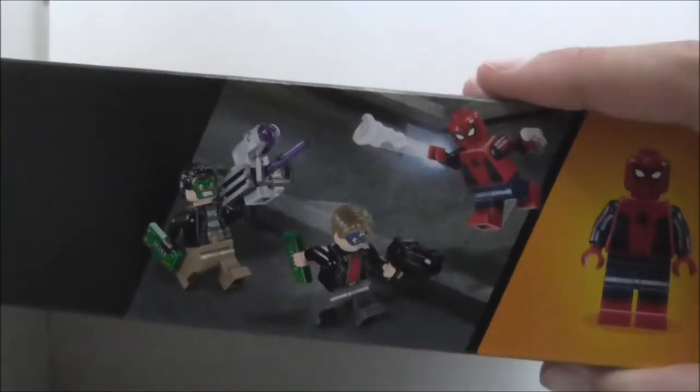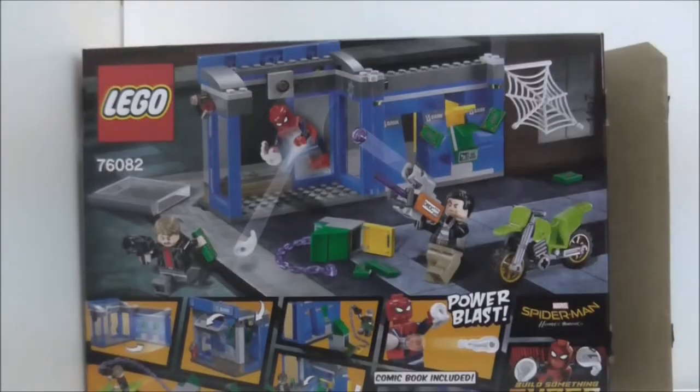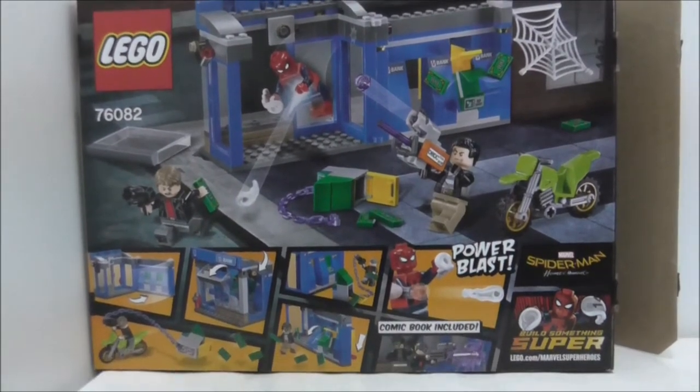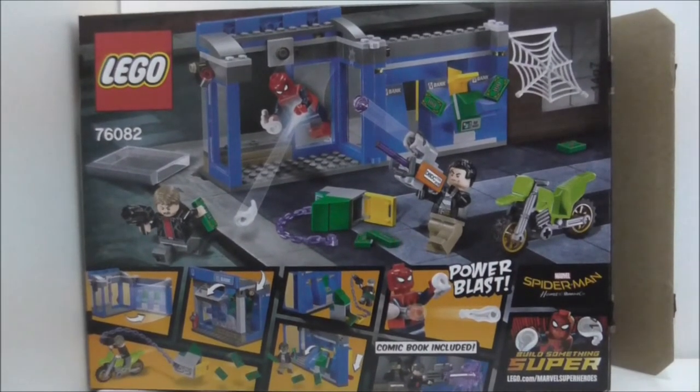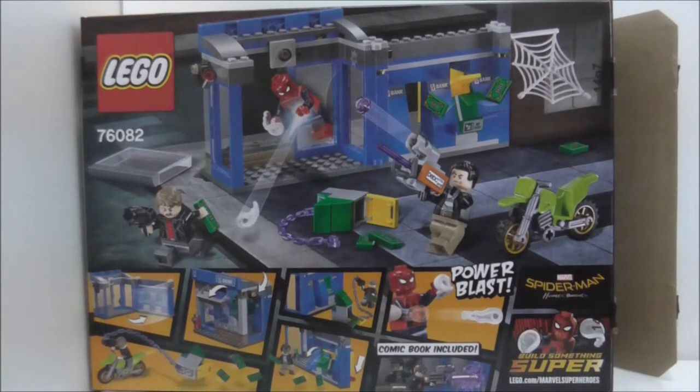So this is the top of the box, showing you the actual size, and the side here. The other side shows you a really nice Spider-Man. The back shows you all the features, and it actually looks pretty good. It also says a comic book is included, and that's it for the box.